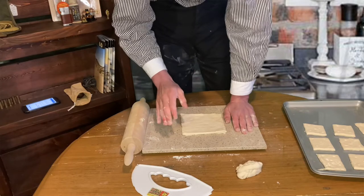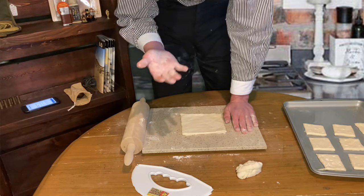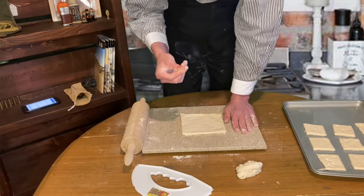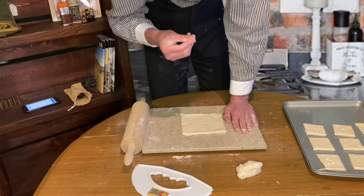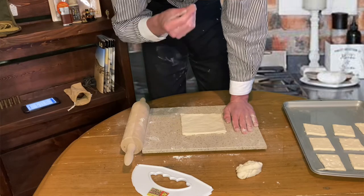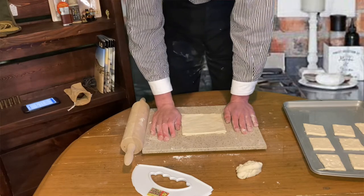I'm going to pause here and let you know that with the extra dough you may or may not have, make sure your crackers are about the same thickness as the ones you've already made. These are going to be baked for a decent amount of time, and the basic rule of thumb when it comes to baking is you want consistency in your thickness if you're working with multiple pieces of dough, because some might come out more done than others. Just giving you a little bit of baker knowledge.